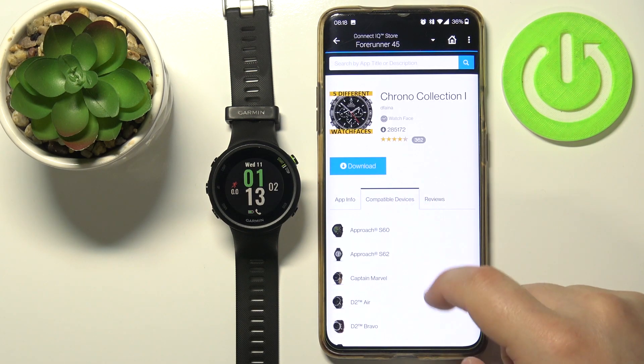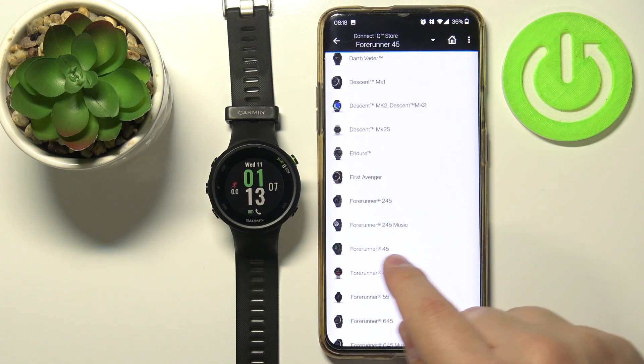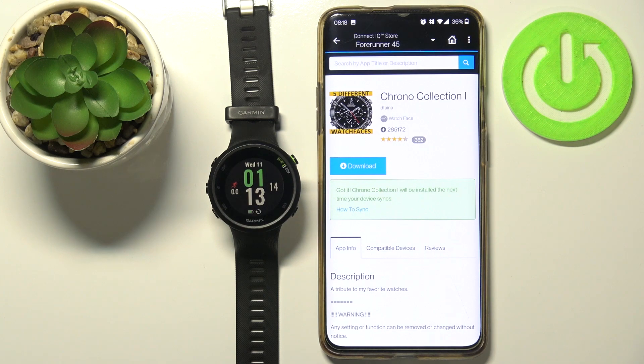You have a list of compatible devices. You can check if the Forerunner 45 is on the list — and it is — and then you can tap the Download button to download and install the watch face.